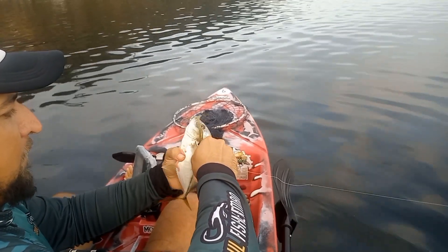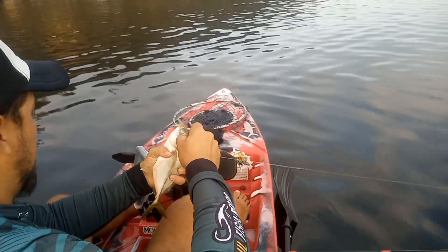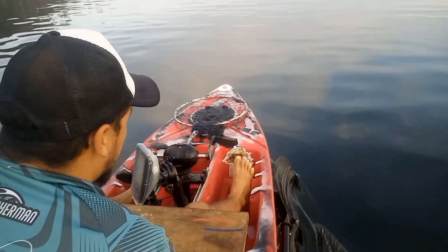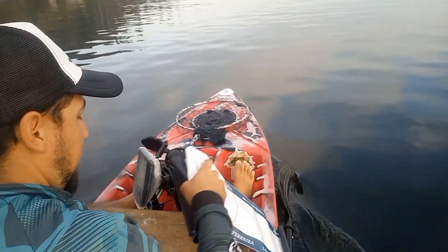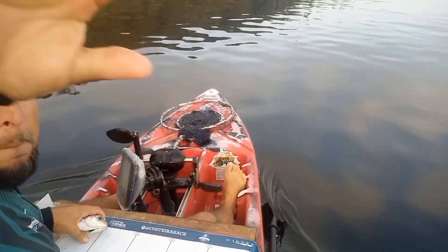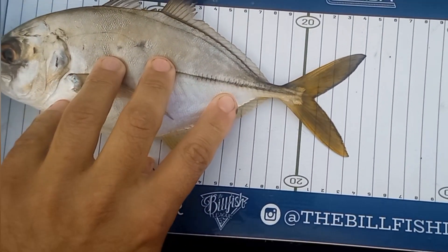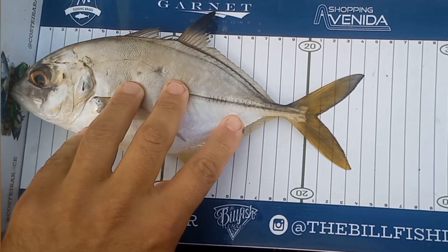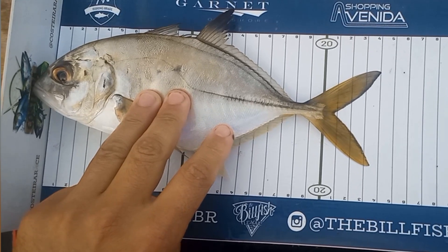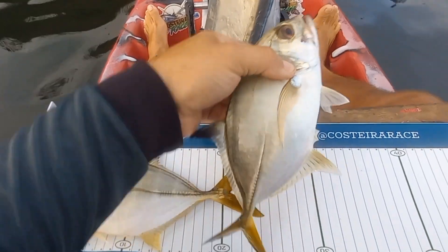Vamos botar na régua. Tá aqui, ó — boca encostada na cantoneira. Pescador Luan Oliveira, palavra-chave marinheiro classe A. Xarel, para a categoria oceânicos, 20 centímetros. Pescador Luan Oliveira, ó — tá um xarel aqui.